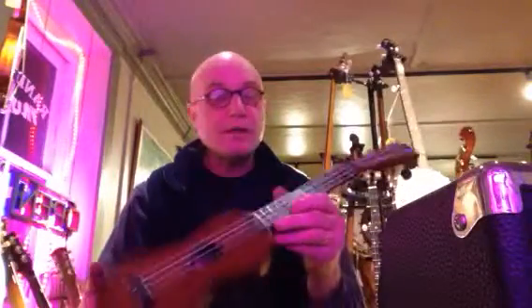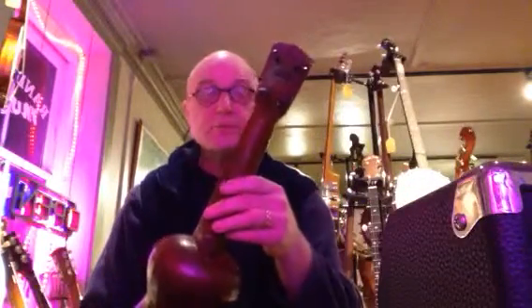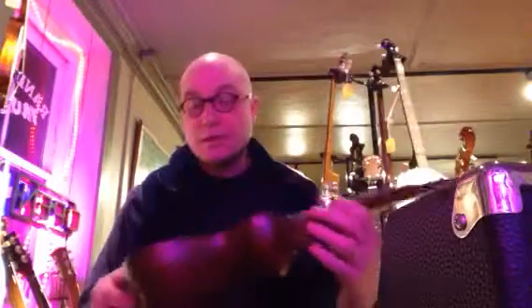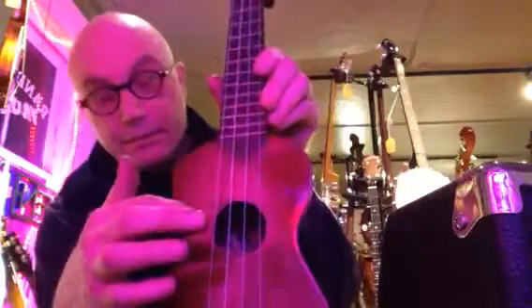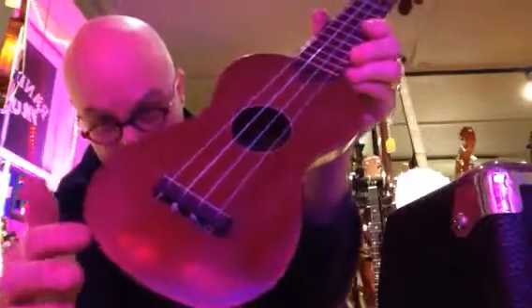Solid top, Brazilian rosewood fingerboard, and tuners — it's got the original tuners. Maple and ebony binding around the sound hole and around the body.